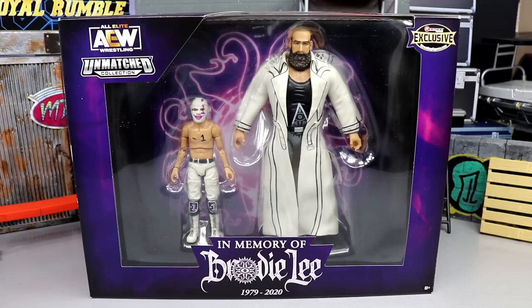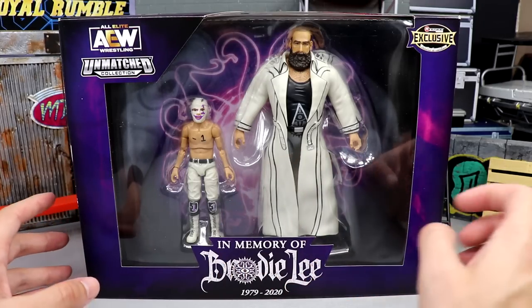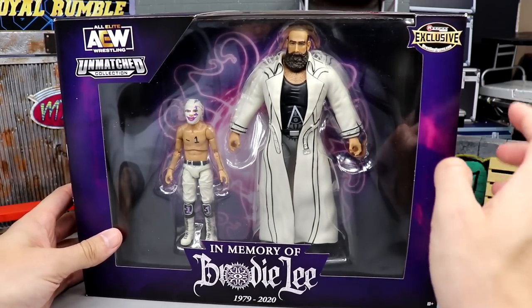This is just a one-of-a-kind piece and I'm so excited to review it. As you can see, it's a beautiful box set — you can see Brodie Lee and Negative One here, you get 'In Memory of Brodie Lee' down here, the Dark Order logo, 1979 to 2020, AEW logo, the Unmatched logo, and Ringside Exclusive over here.